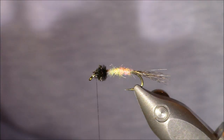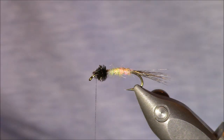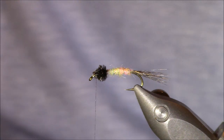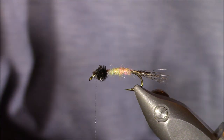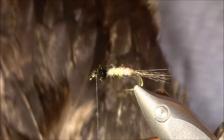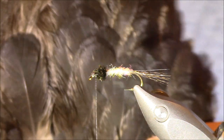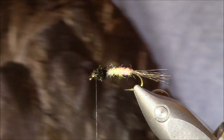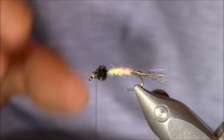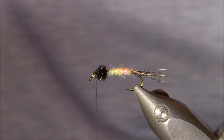Now let's get to our soft hackle. The originators recommend a dark dun hen hackle. I've used dark dun and I also really love a grizzly hen for this pattern — it gives a great barred look. Today I'm using a darker hen that reflects a lot of browns in the light — not quite black, but a darker hen. If you don't have a dun, don't stress. You can use a darker hen — it could be black, dark dun, or a really dark brown.